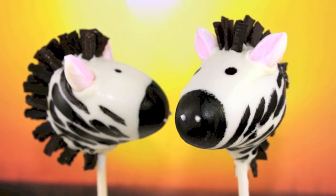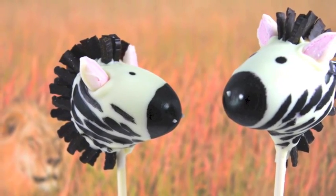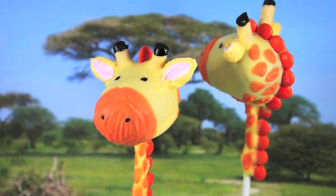Hello. Welcome to Cupcake Addiction's Zebra Cake Pop Tutorial where I'll be showing you how to make this very cool and a little bit stylized Zebra Cake Pop. If you've seen our giraffe cake pop tutorial, here's the perfect accompaniment for your next safari or jungle themed occasion.